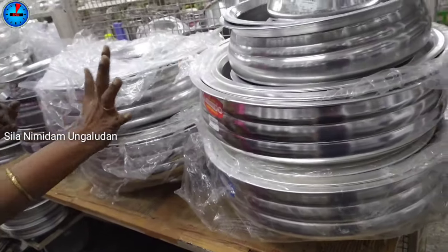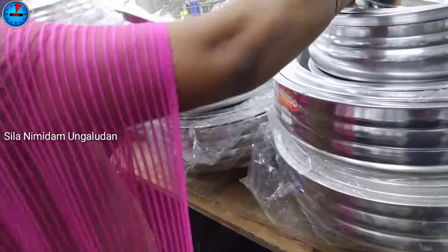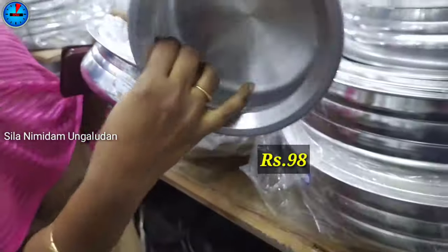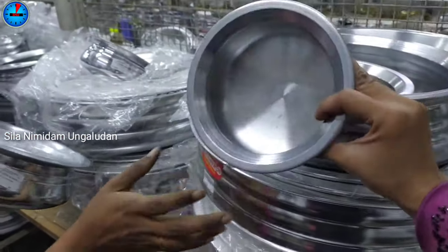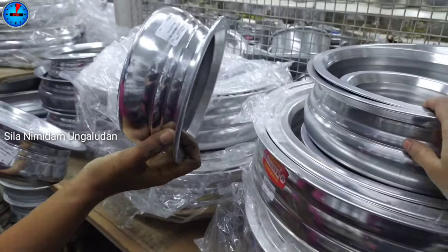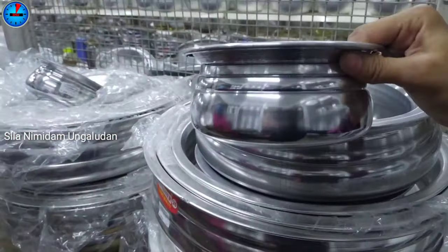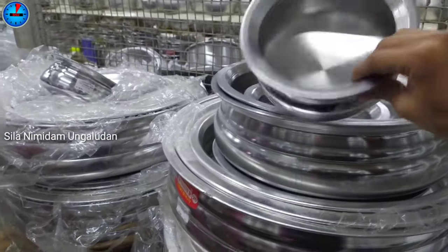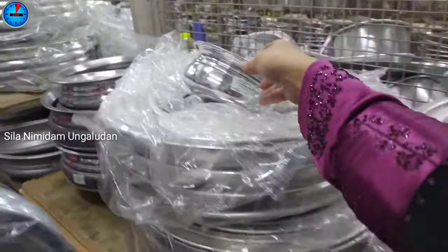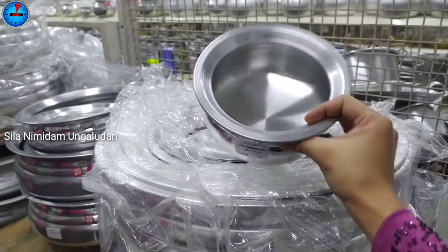Next, it is made of anodized aluminum. If you look at this, it is priced at 98 rupees. This is made at 1.5 rupees in the middle. See how many items are made — 3.5 rupees in the middle.